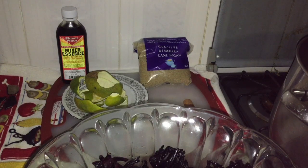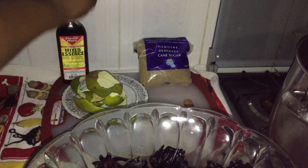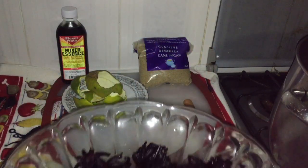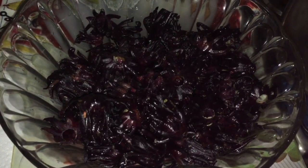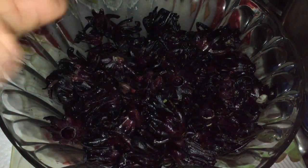I'm gonna show you my ingredients for my homemade sorrel drink. So first we have some mixed essence, we have some orange peel, we have some brown sugar, we have some clove and a cinnamon stick, and we have fresh sorrel. This is fresh sorrel I got from the market — I already washed it out.